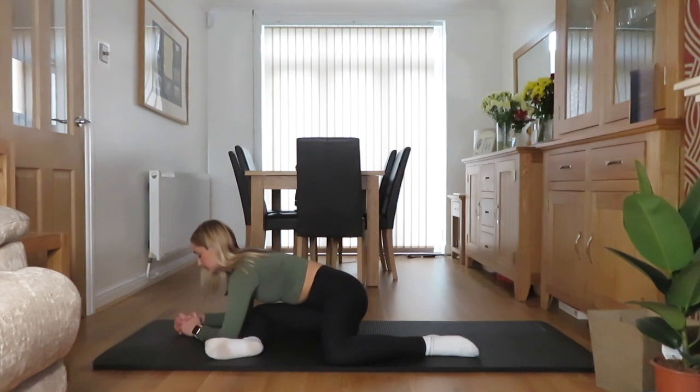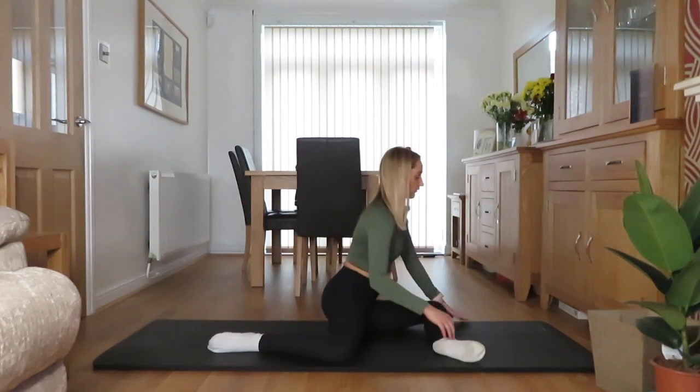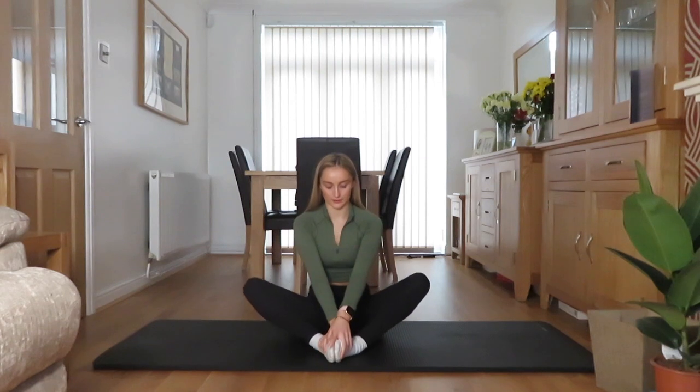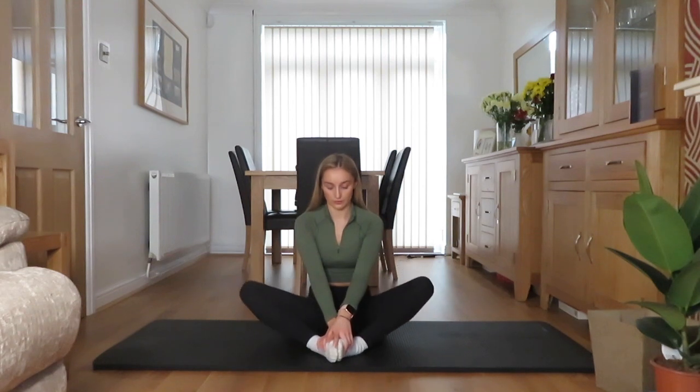Back over to the other side — this time though, we're just going to hold. Hands in front, lower down to a place that feels comfortable. Take a nice big breath in, nice big breath out. Ten, nine, eight, seven, six, five, four, three, two, one. Good job. Over to the other side — same again, just a ten second hold. Fold in over that front leg. Ten, nine, eight, seven, six, five, four, three, two, one.